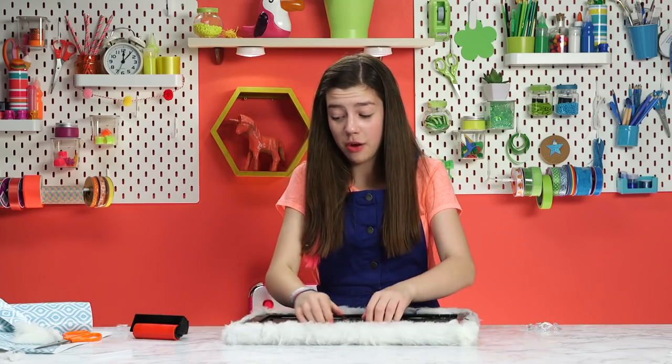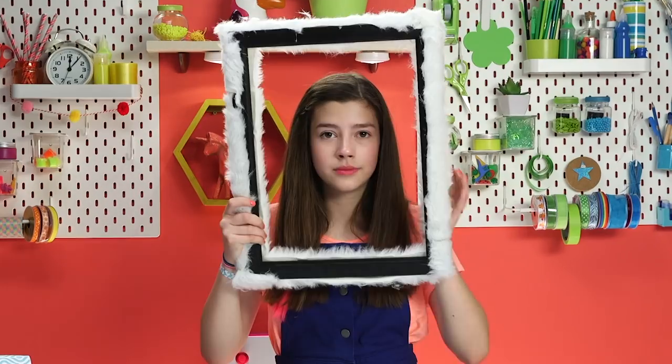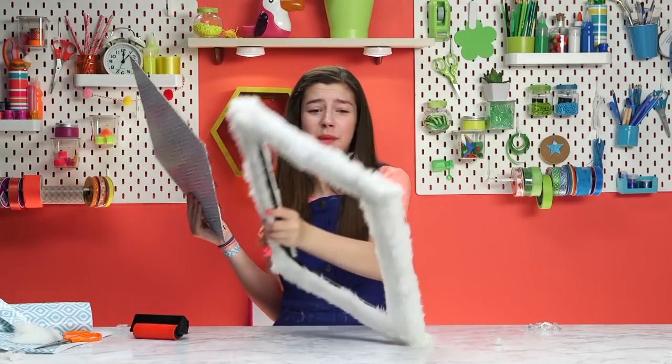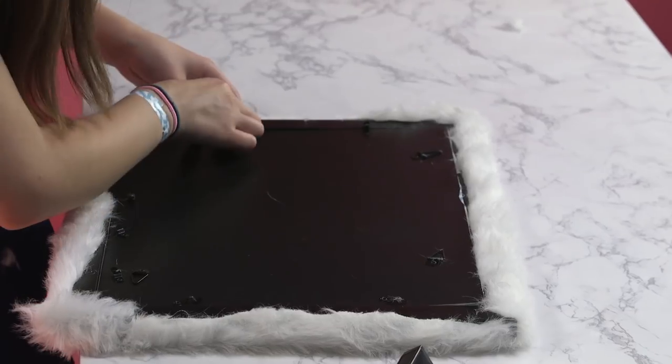I'm going to put the back of my frame inside. The back does not want to go in — pretty difficult. So mistakes are good. We learn from our mistakes. I'm so close. I'm going to put my little tabs on.